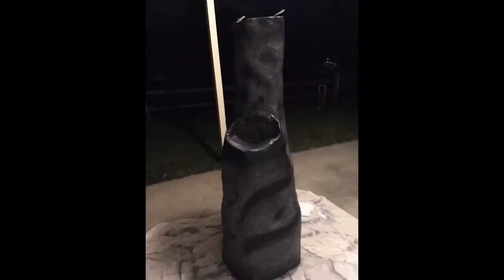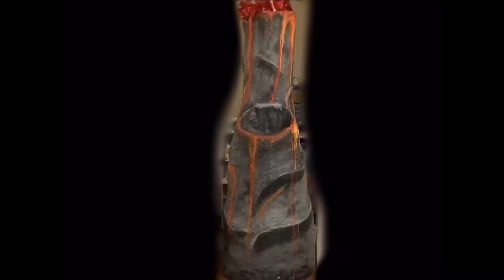The entire thing was then painted gray. I dry brushed dark gray on the volcano, adding different divots, and used light gray to add highlights. Then the lava was added with fluorescent spray paint. Red cellophane was added to the top of the volcano, and flickering battery-operated tea lights were placed to give it a lava-like feel.